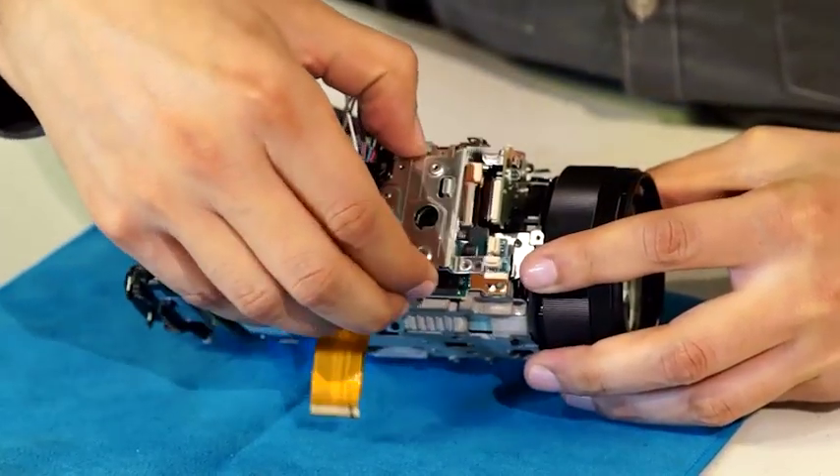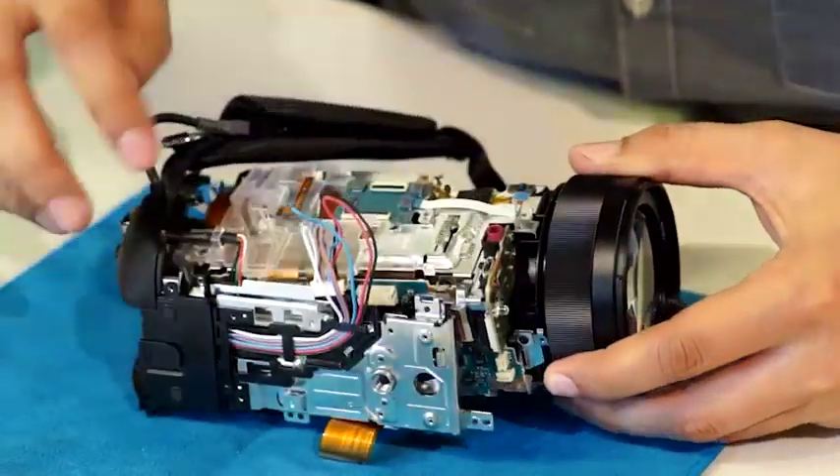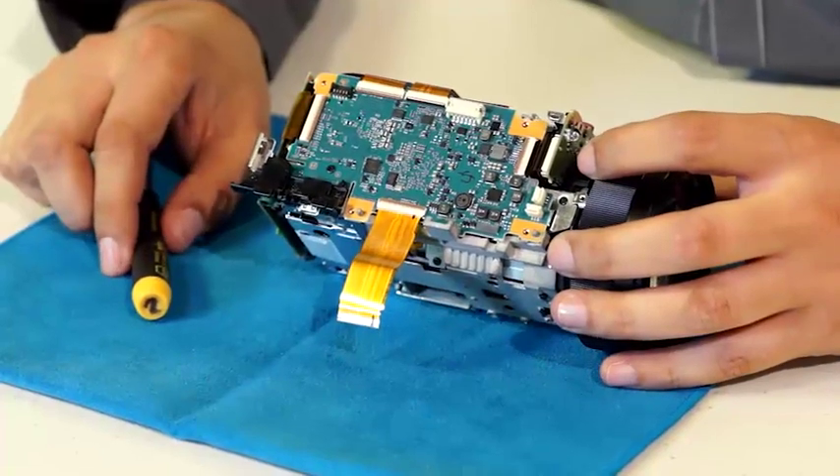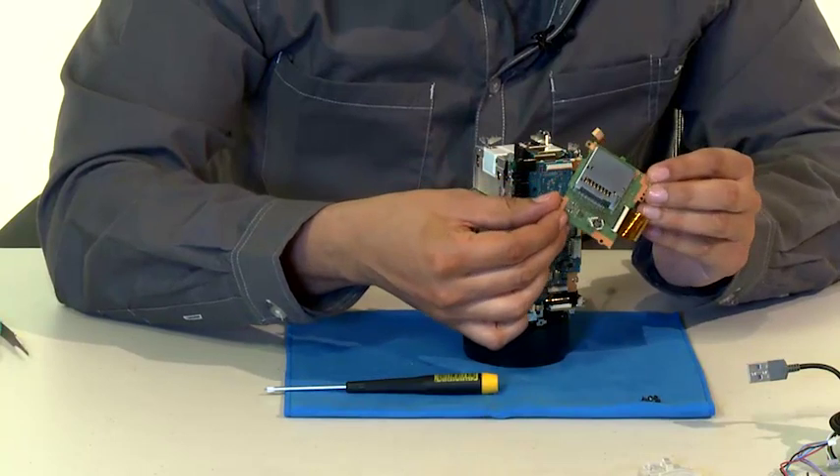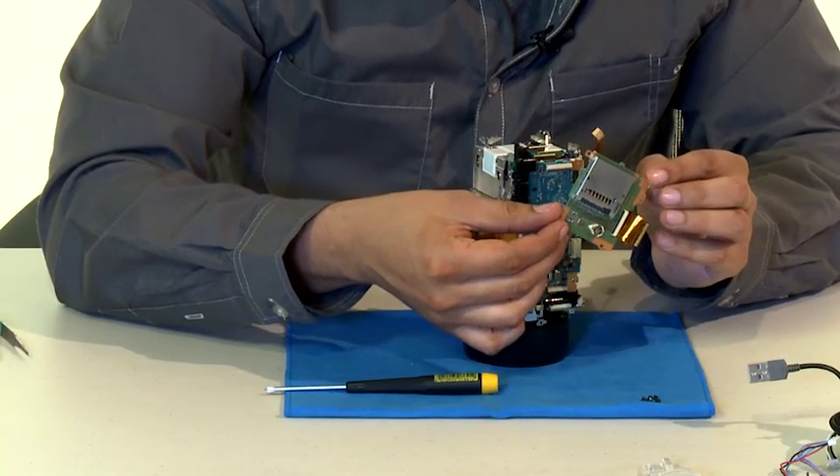This also helps tell you how much battery you have left through the screen. With all of that detached, we can now see the main circuit board, and here is the board that reads the memory stick and/or SD card with the slot attached to it.